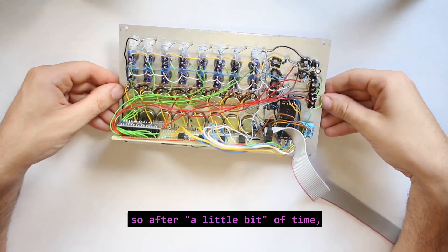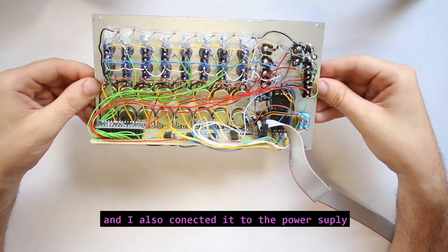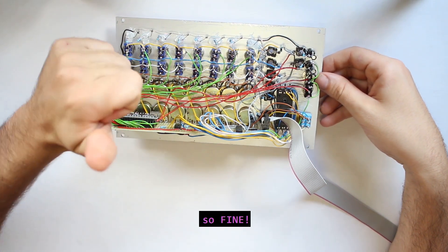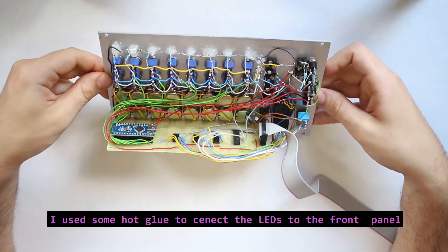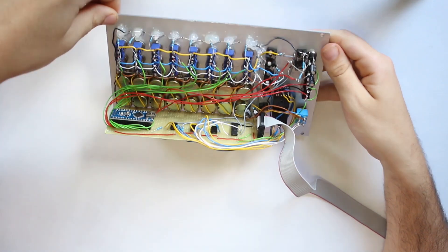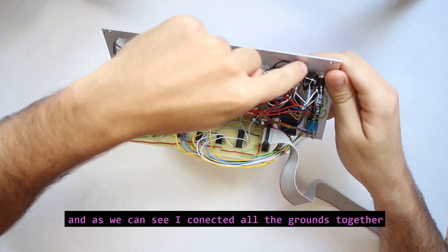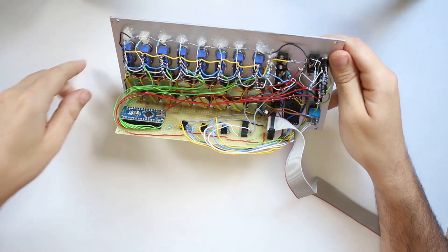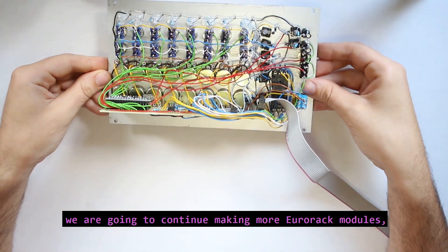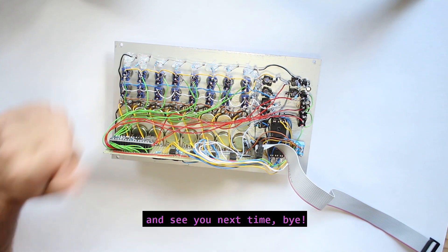After a little bit of time, I finished making all the connections and powered it to the power supply, and it seems that everything is working fine. I used some hot glue to connect the LEDs to the front panel and connected all the grounds together. We are going to continue making more Eurorack modules, so if you are interested, subscribe and see you next time. Bye.